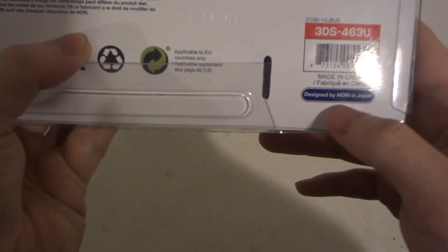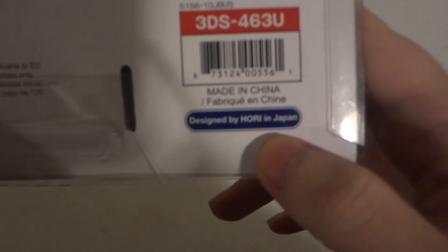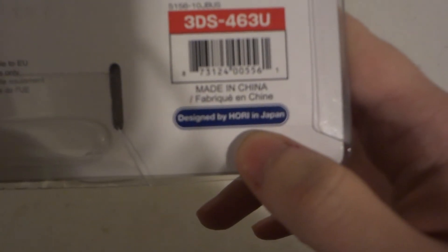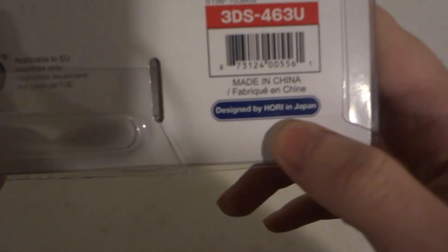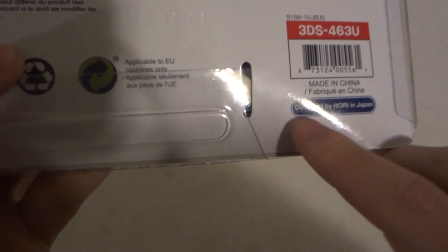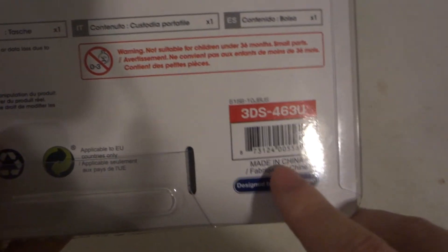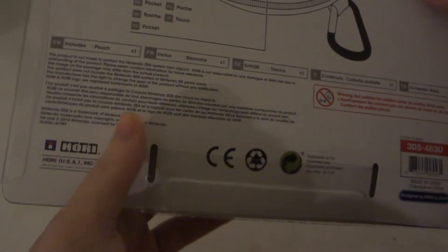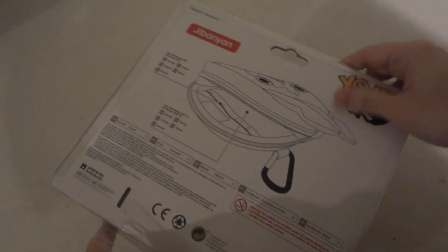Made in China. Designed by Horei — it's kind of hard to pronounce. This company is based in Japan, but the product is made in China and distributed here in America.